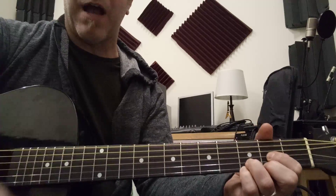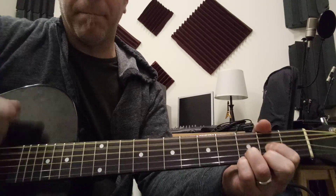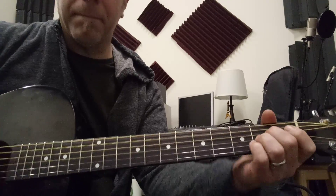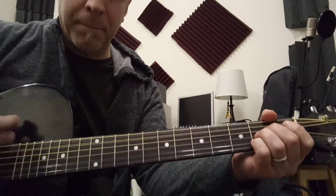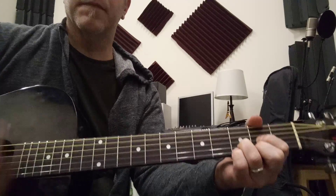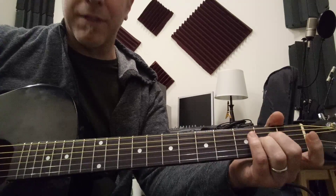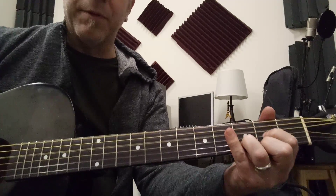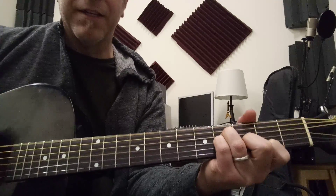I'm playing this in drop D, by the way. And the chorus part — that's most of the song — the chorus part goes an A-sus-2 to a D, and then a B minor 7 to a D.